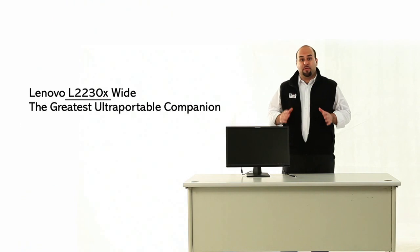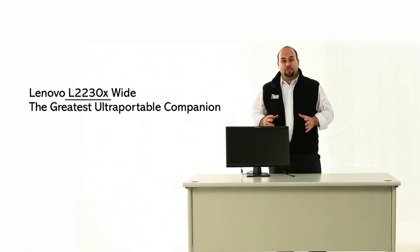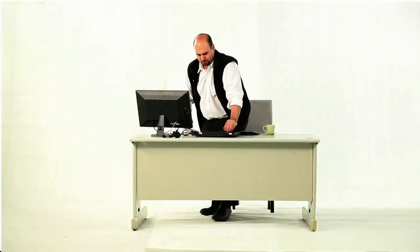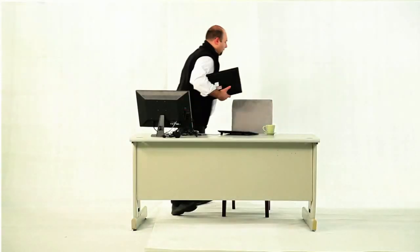With the Lenovo L2230X wide monitor, all the cables you need plug directly into the monitor. So when you get to your desk, all you have to do is plug in one USB cable. Thanks to this great port replicator monitor, five cables becomes one.